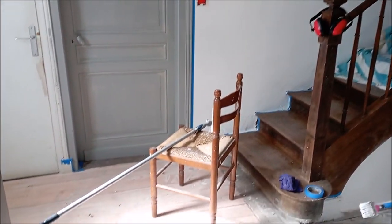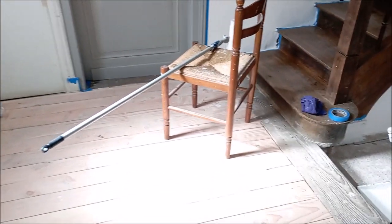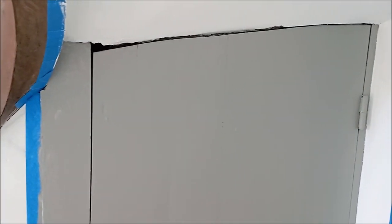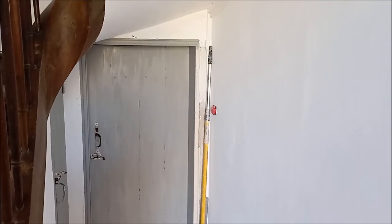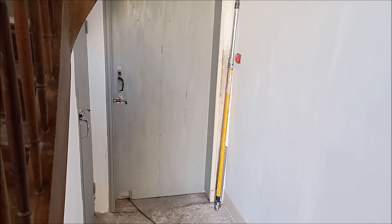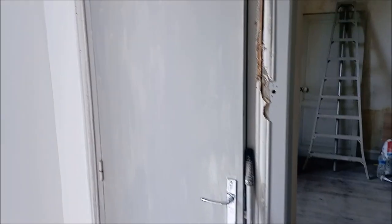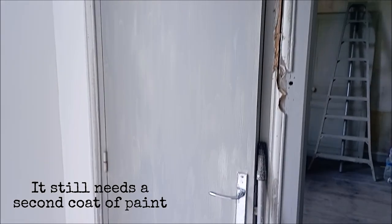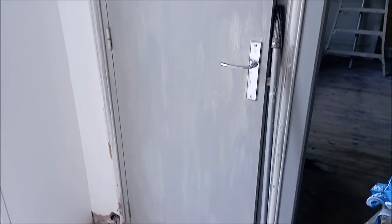I did manage to also paint the two little doors — the one that goes down into the basement and the one that goes down into the barn. This little door currently leads into a small toilet room, but we're going to change that to a cloakroom.